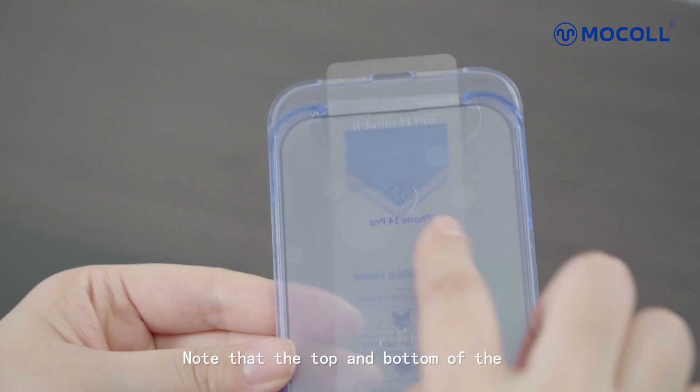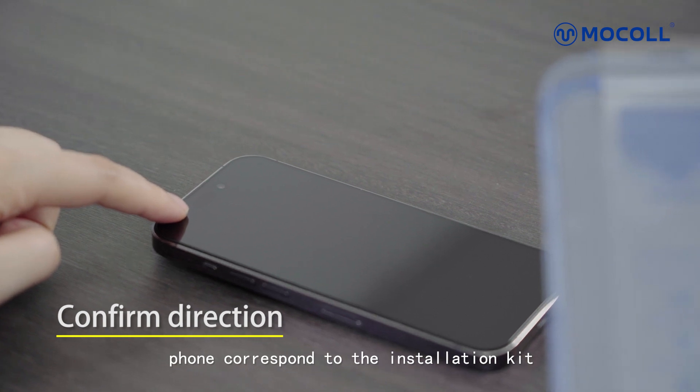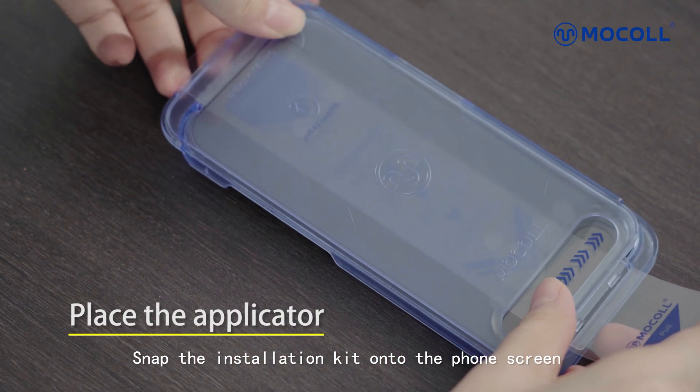Step 1: Positioning. Note that the top and bottom of the phone correspond to the installation kit. Snap the installation kit onto the phone screen.